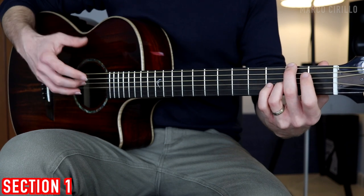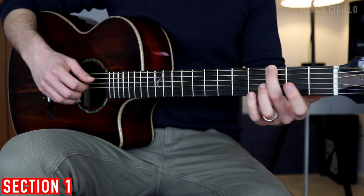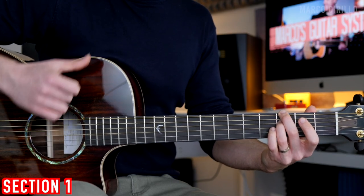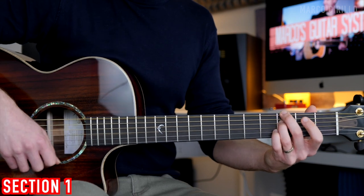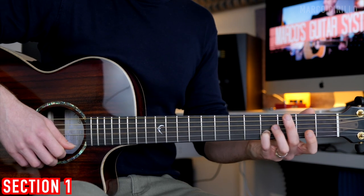The melody goes on the B string fret number 1, and the B string open. Then we change chord and play the G7. We're only going to pick the low E string fret number 3, the D string fret number 3, the G string open, and the bass note again. Then we have the chromatic melody on the B string fret number 3 and 4.